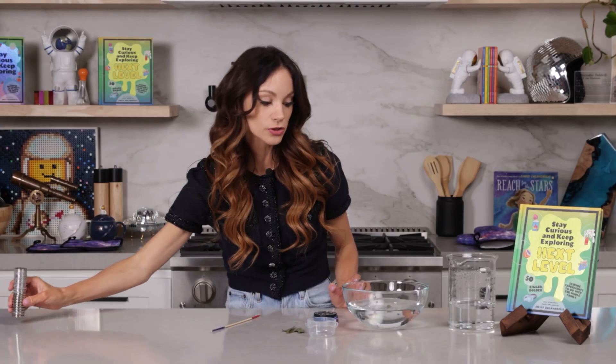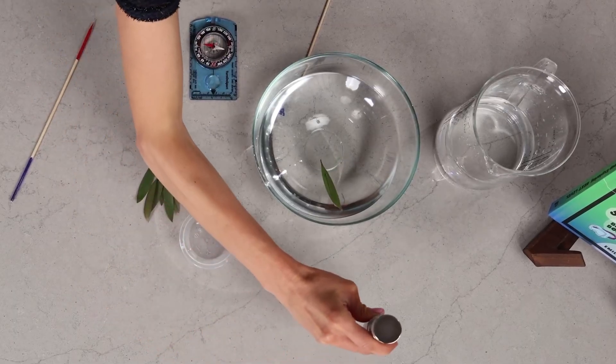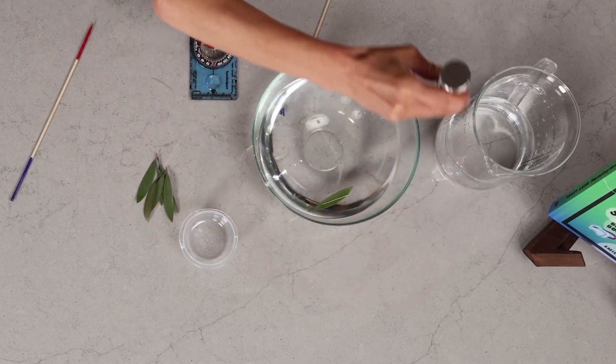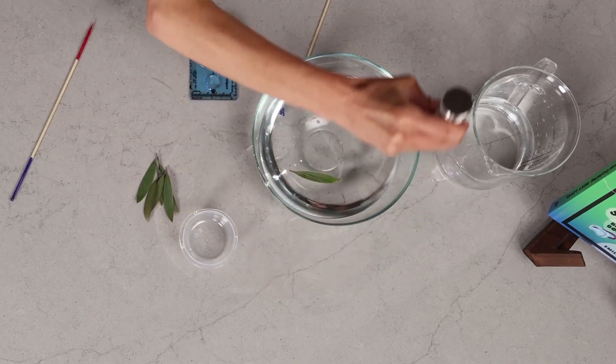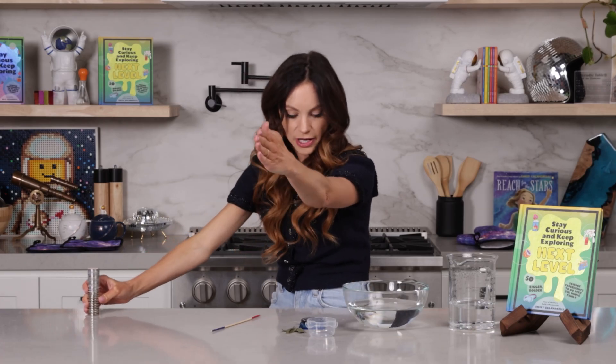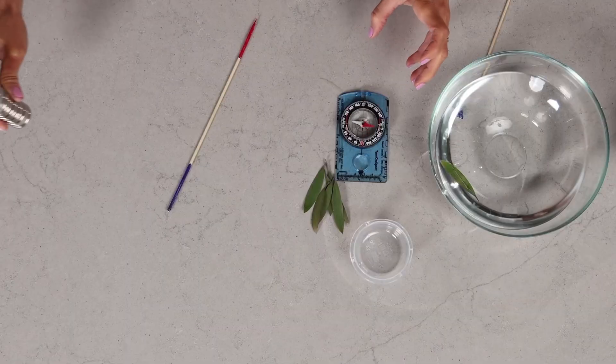Now this is so affected by magnetic fields. Watch what happens when I bring the magnet closer to our needle. Look at it spinning — look at that! Are you kidding me? We can just make our little compass like a boat. And you can also see it's affecting the store-bought compass as well. The compass is pointing north, but when I move the magnet closer, it doesn't know which way to go. Isn't that incredible — that this can be impacted by something invisible to our eye? Magnetic fields that we don't even notice or see, but they have such an impact.